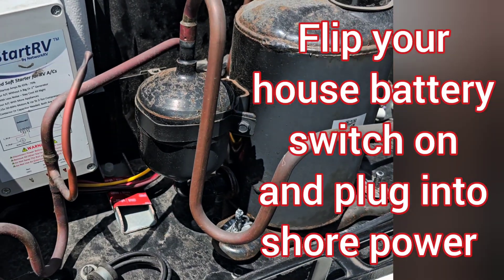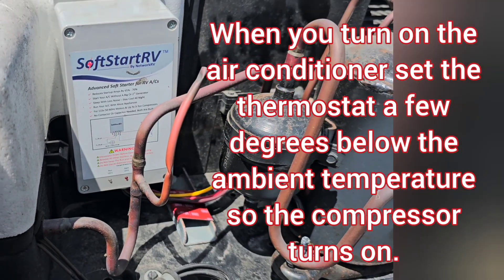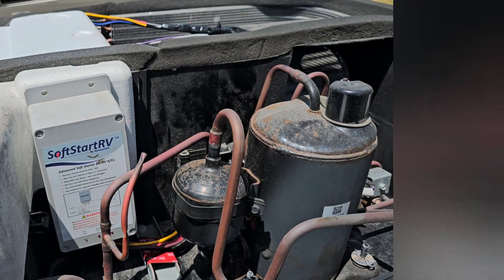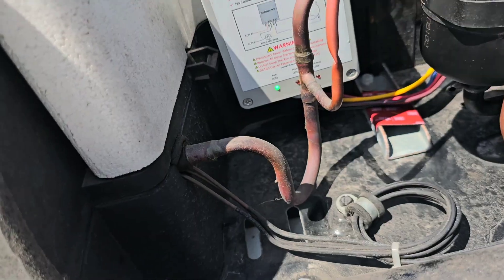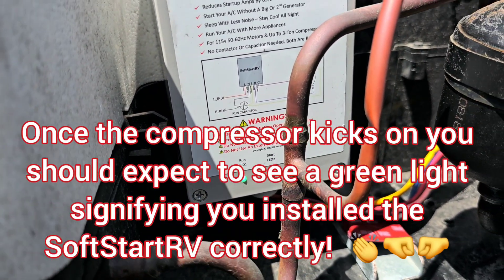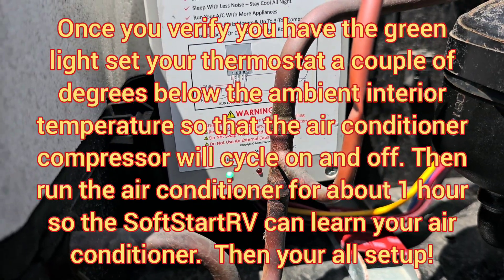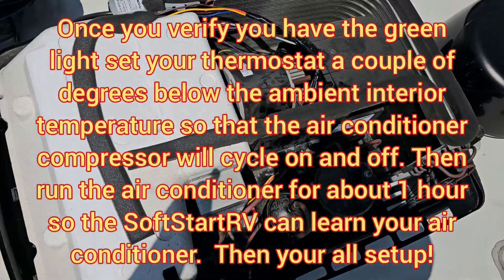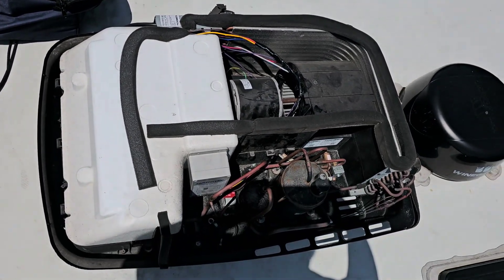Now we are going to turn on the air conditioner and wait for the little lights to give us a green light, which means we installed it correctly. It took a minute to run the entire thing. The green light means you wired it the correct way. Now we're done — I just need to put the cover back on and the four screws and we're finished. I'm calling this film.